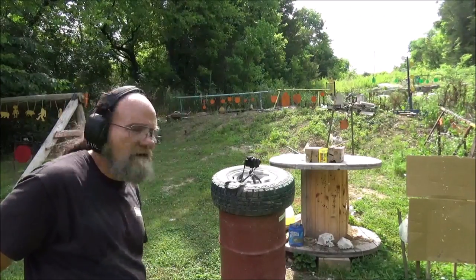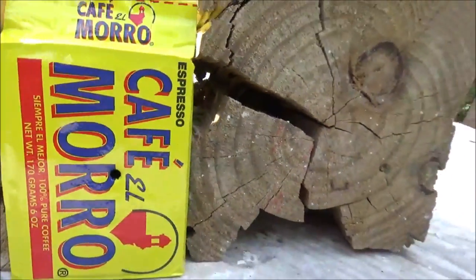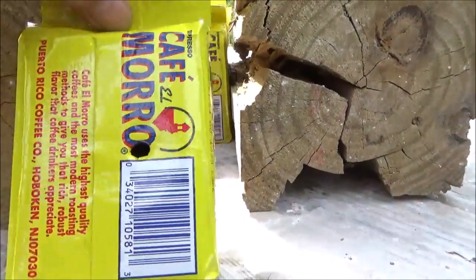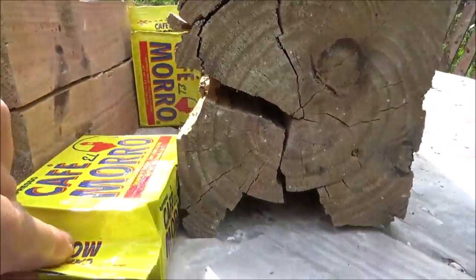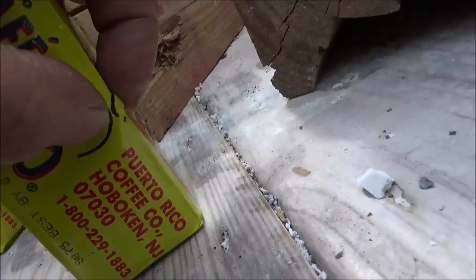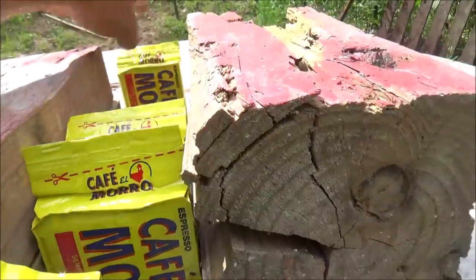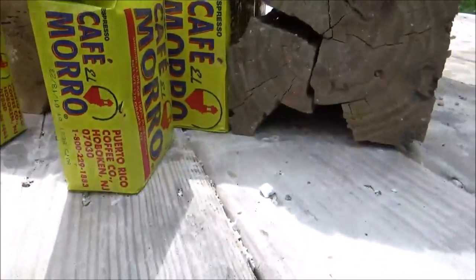I think we got a good shot on that. Let's go up there and see what happened. Oh yeah, good center shot on that. So that got one, went into the second. Man, this .22 short is just too much of a beast. Into the third. Fourth. Fifth — in the fifth one. There's a little tear right there if y'all can see that. I did not touch the sixth one. It went through four and into the fifth one.